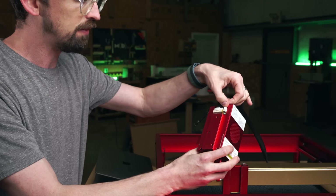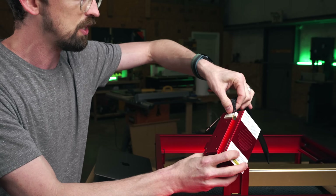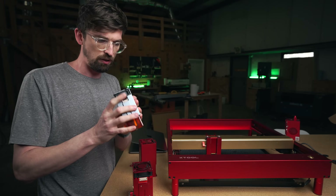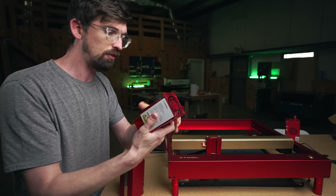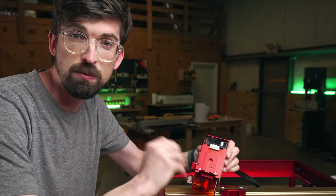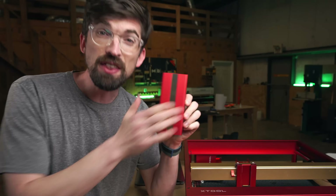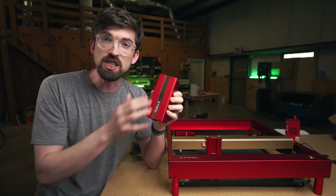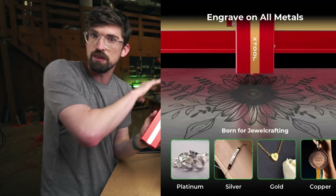On the back of this module, you have a couple different wire connections, and that's actually why I thought you couldn't swap modules — you normally only have one connection. You can actually drop in other modules. I have several here: the original 10-watt from the first machine they sent me, and the 20-watt that came with this machine originally. They've also come out with an infrared module, which needs a more dedicated video — it opens up a bunch of different materials you can engrave on that you just can't do with even their 40-watt module.